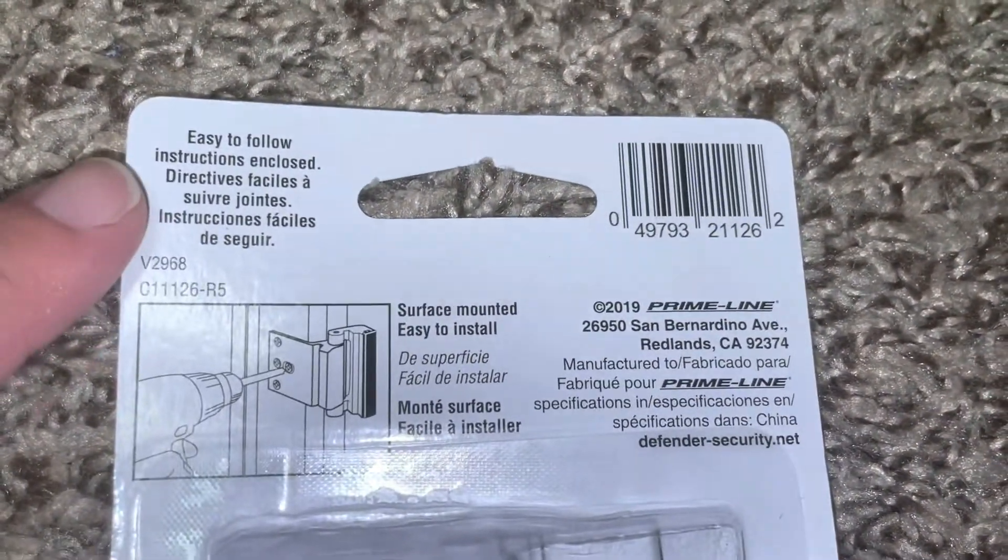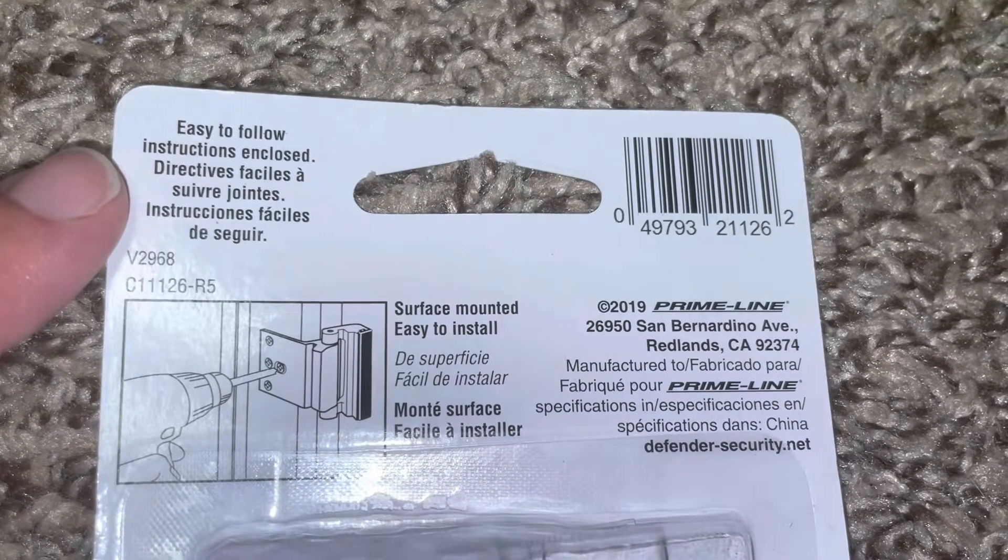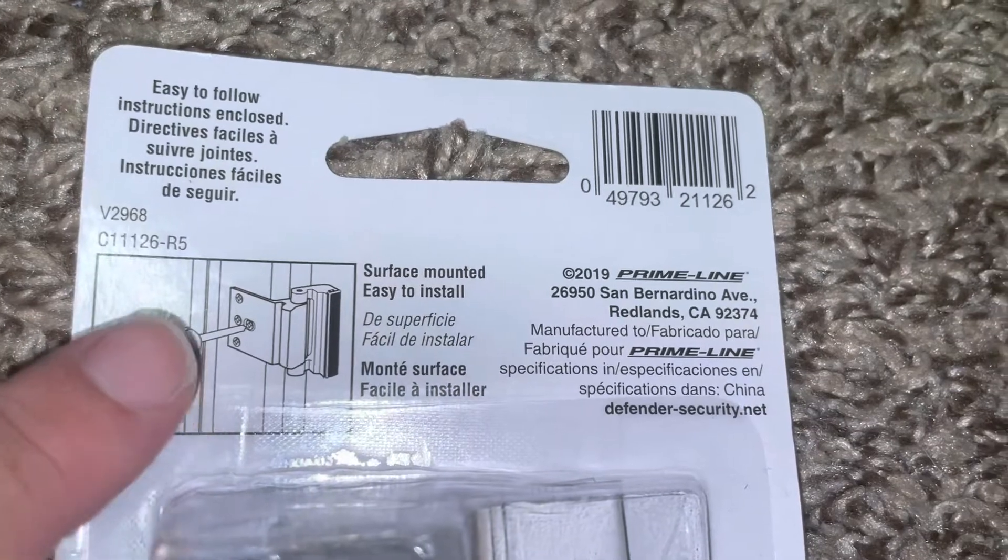The instructions on the back are pretty easy. It says easy to follow instructions, and it's surface mounted, easy to install.